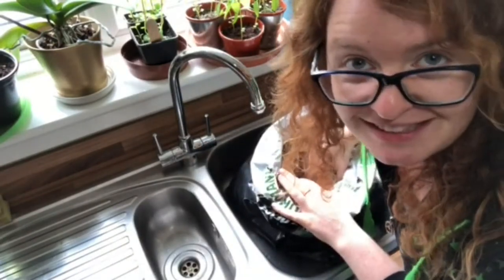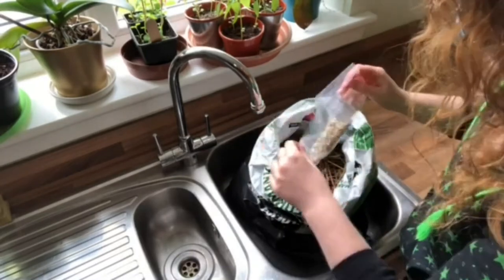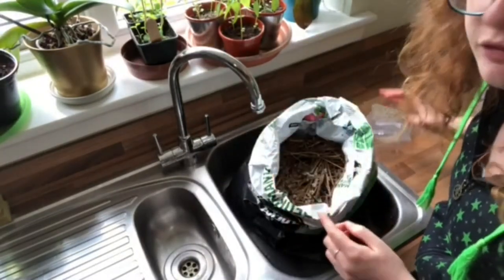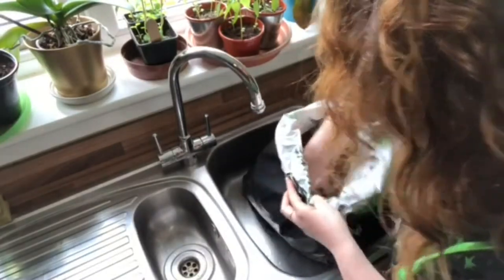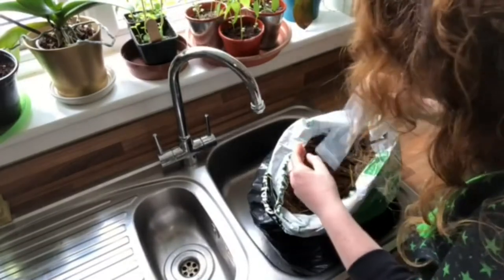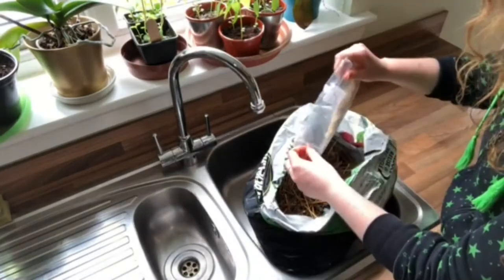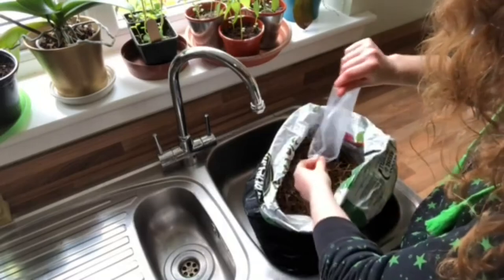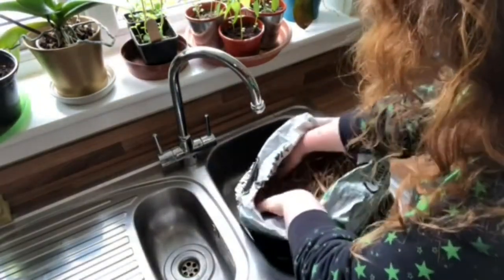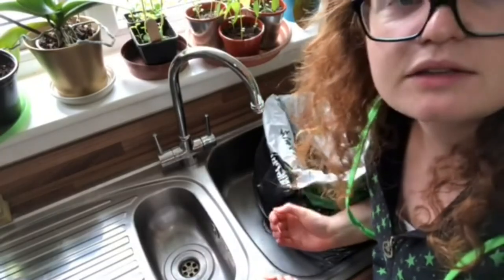This is going to be really hard to mix, but I'm going to pour in the grain spawn — just half of it first and mix, trying to get it down to the very bottom of the bag, then pour in the rest. I think that's it nicely mixed up. I'm going to seal up the bag and then cut holes in it so that the oyster mushrooms can grow out.